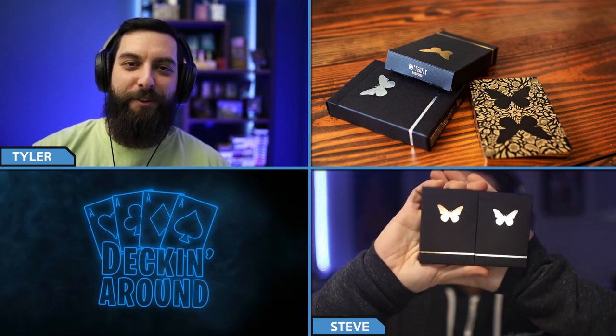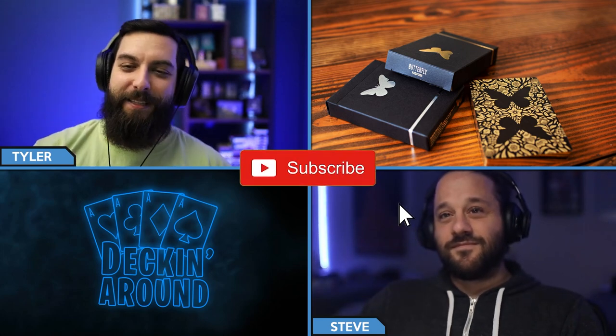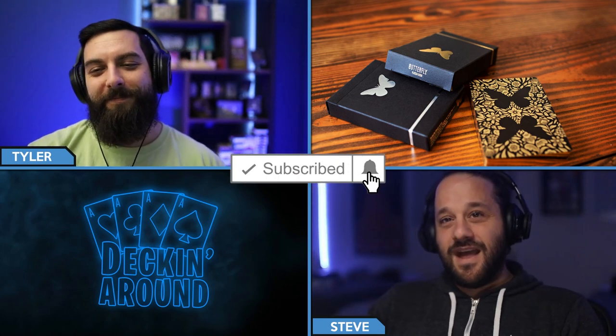Hey everybody and welcome to another episode of Decking Around Deck Specs. Today we're going to be taking a look at the Butterfly Playing Cards by Andrei Pszinichka. But before we jump into it, make sure to like the video and subscribe to the channel and ring the bell. So Steve, why don't you tell us a little bit about this deck?